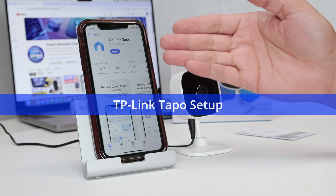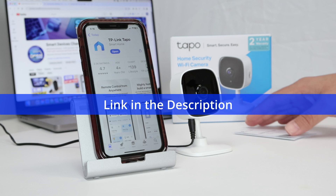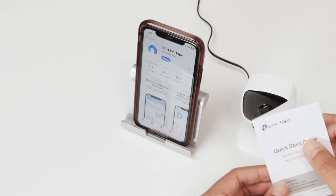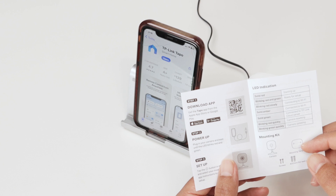Hello guys, let's talk about the TP-Link TAPO setup. I have here the C100, that's the camera, and here is the quick guide. The quick start guide has information to download the app.